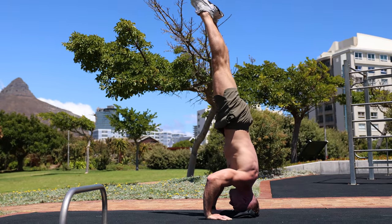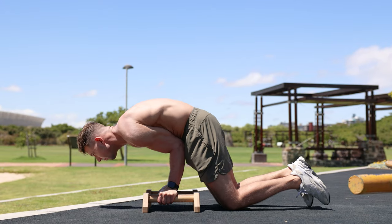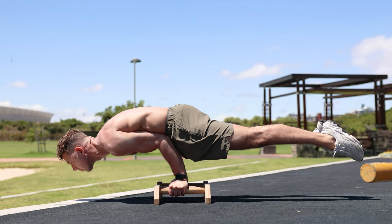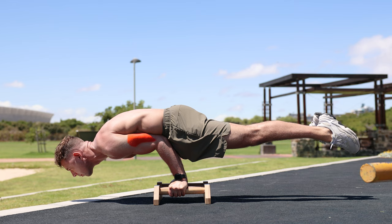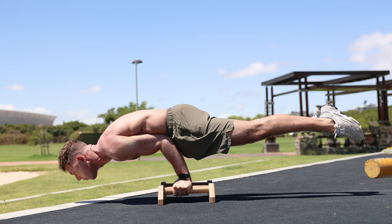The second skill that all beginners can learn is the elbow lever, also known as the baby planche. This is a calisthenics move where the body is parallel to the ground and supported by the arms, which are bent at the elbows. The elbow lever uses the chest, shoulders, triceps, core, and back muscles to support the body in a horizontal position on the arms.